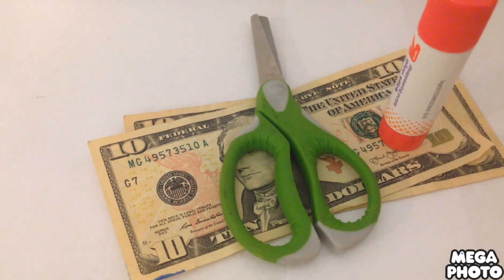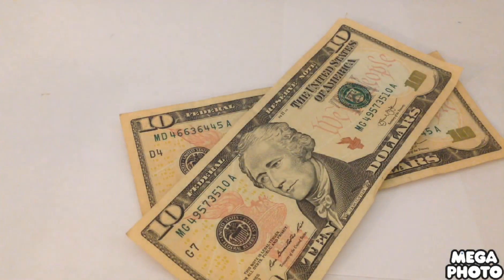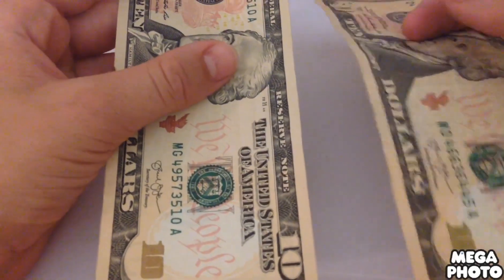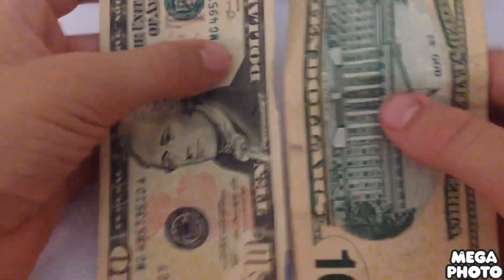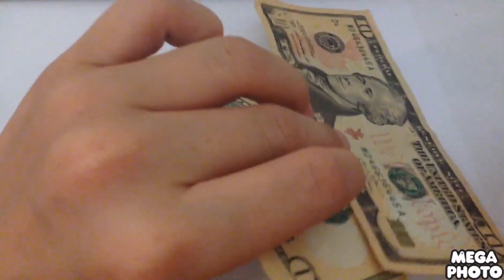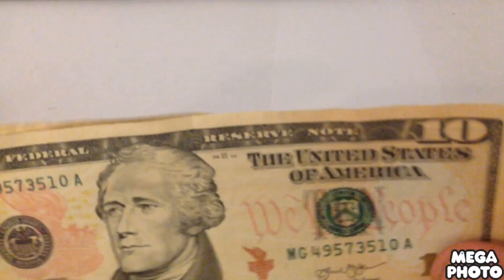You'll also need a printer. What you want to do is when you're copying your $10 bills, you put them so you can fold them over like this, and then you put them on the printer like that. Once you do that, you will end up with something like this.